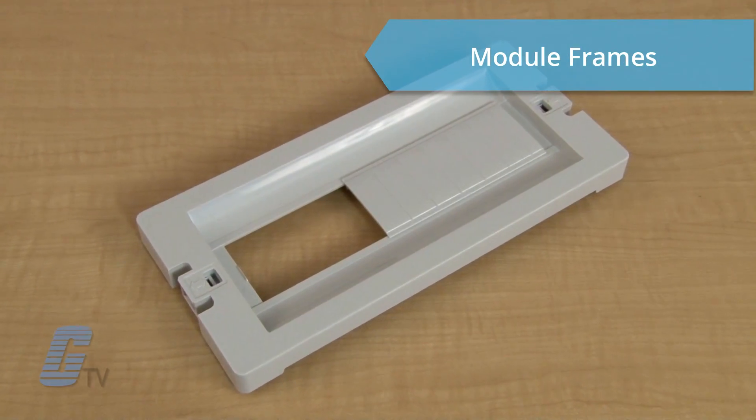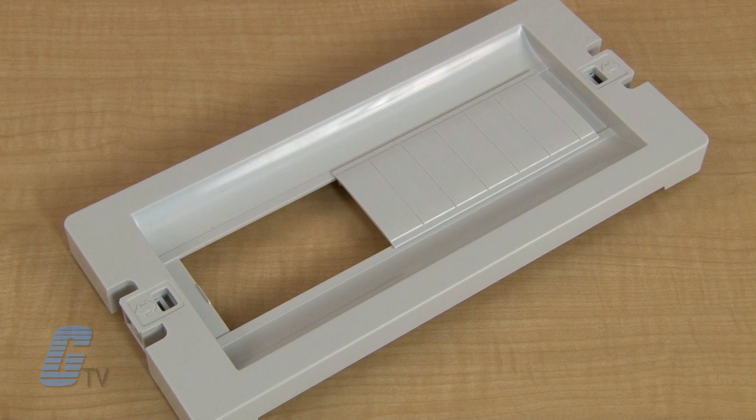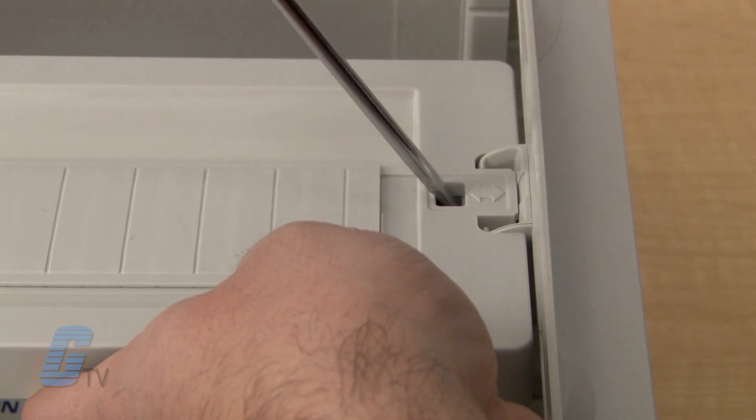Module frames with breakout shields for device spacing can be installed on the channel guides or the DIN rail assembly blocks by securing push-in tabs with a screwdriver.